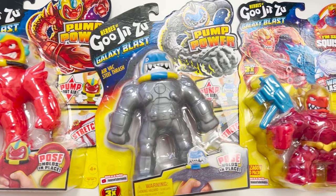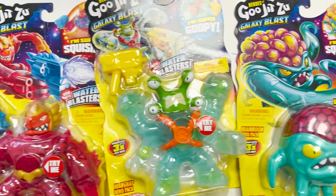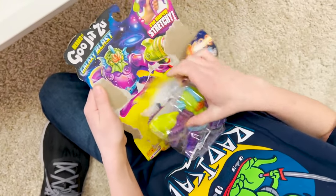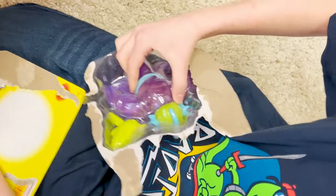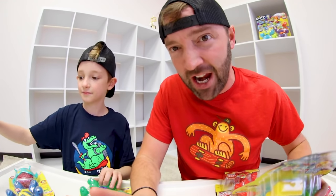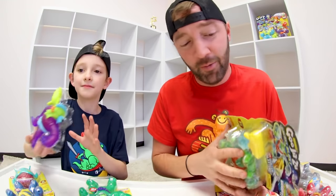Are you ready to open these? Look at how cool all of these look. These are all the figures. Ryden opened that one on accident — no, you were just super excited. So there are good guys and bad guys, and everyone has a name and a power.